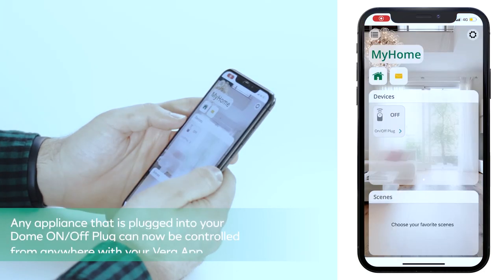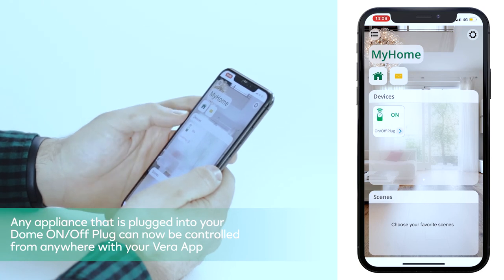Congratulations! Any appliance that is plugged into your Dome On/Off plugin can now be controlled from anywhere with your Vera app.